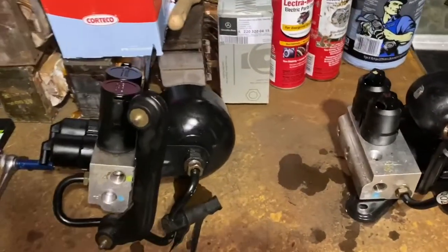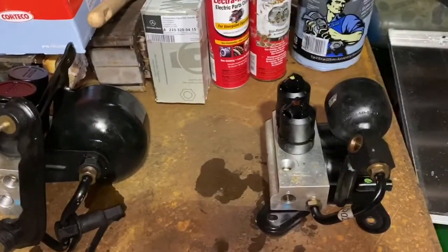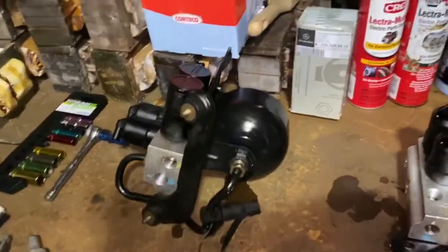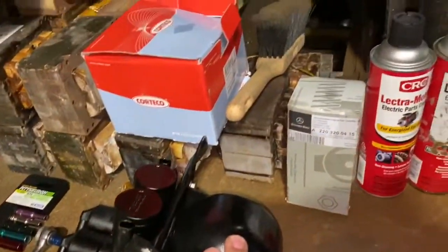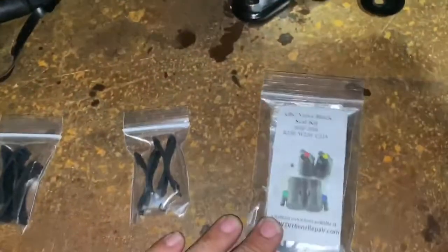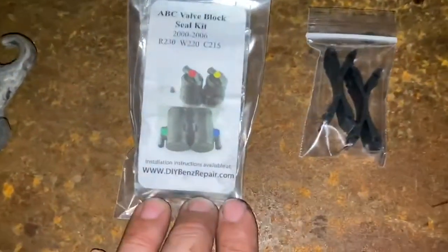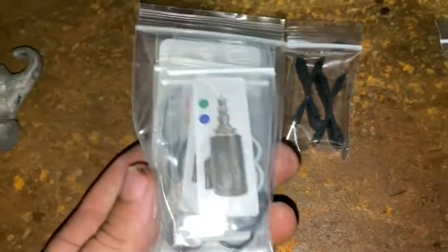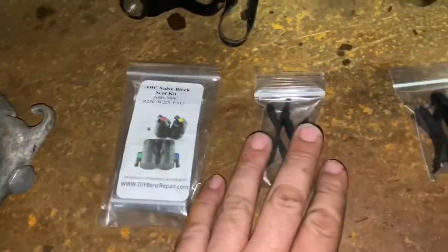Today on Project Shop we're going to be rebuilding the valve block assemblies front and rear for my 04 S55 AMG. What you're going to be needing to do the job is a front accumulator, a rear pulsation dampener, and a valve seal kit, which I got from DIYBenzRepair.com. I ordered them off eBay — they were $50 a piece with the clips.